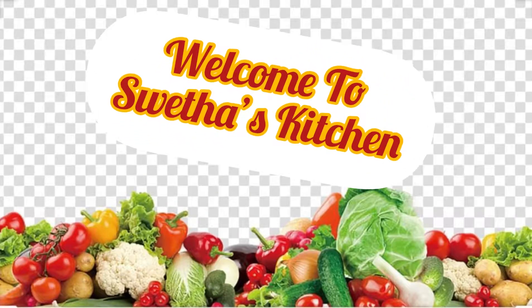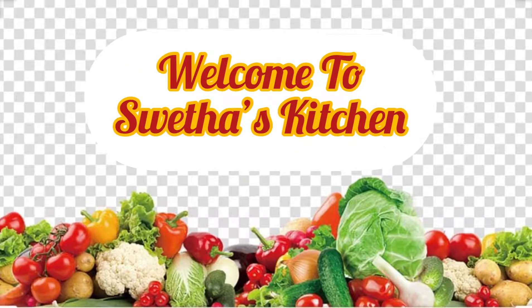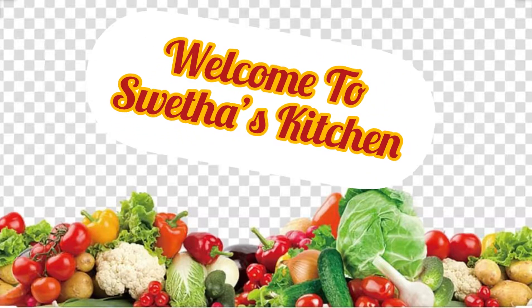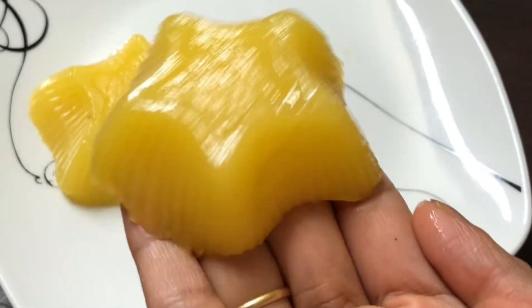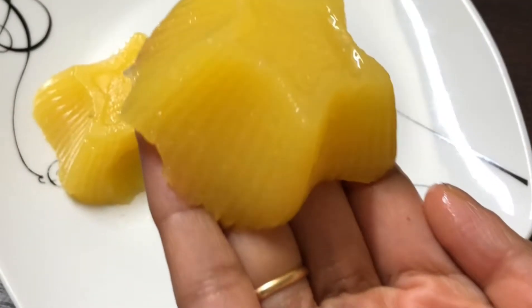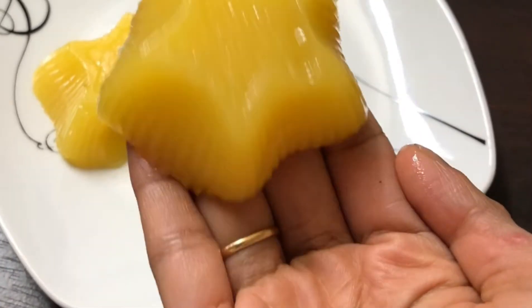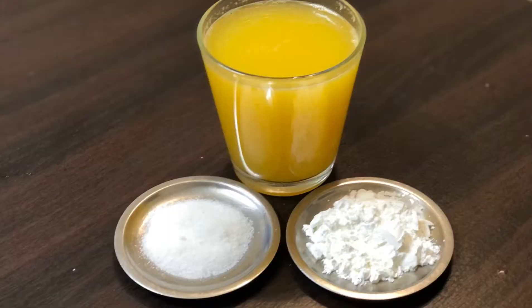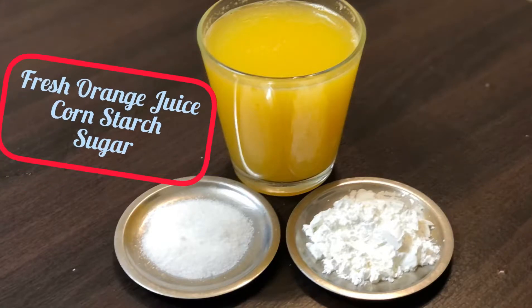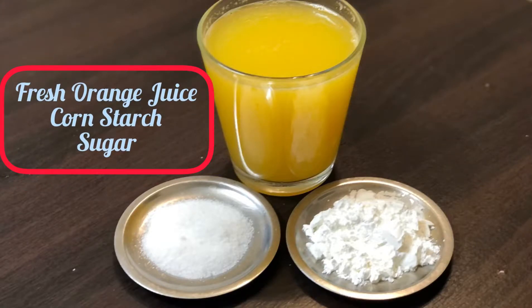Hello viewers, welcome to Sweta's Kitchen. If you are visiting my channel for the first time, please do subscribe for many healthy and delicious recipes. Today I am back with a soft jelly recipe without using gelatin, which is orange jelly. So let's go into the recipe. For this recipe we need fresh orange juice, cornstarch, and sugar.